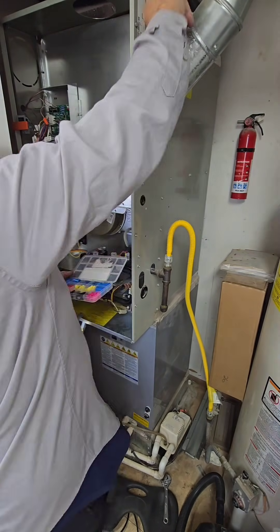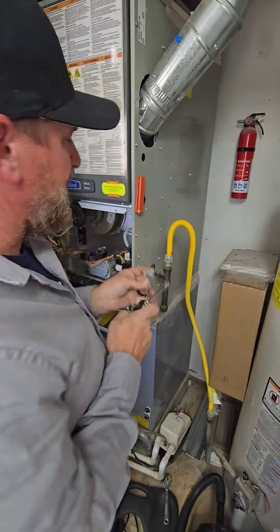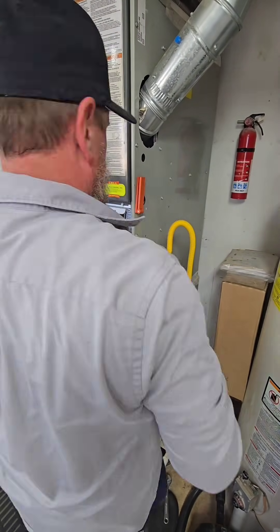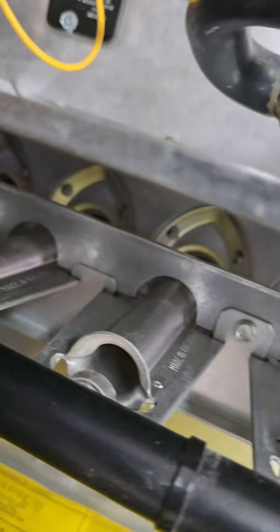Now it's just a matter of taking all the tools loose, going through the shutdown sequence of the combustion analyzer, taking all the probes back off, making sure all the plugs are back in — plugs for the flue pipe, supplier, return air. Then I double-check to make sure everything is back together, no parts are left loose, all the plugs are in place, all the wires are good, nothing is accidentally left unplugged.